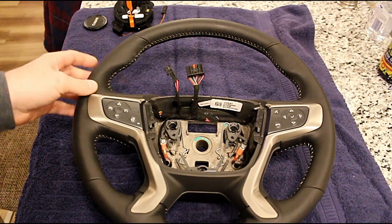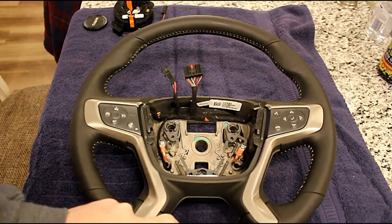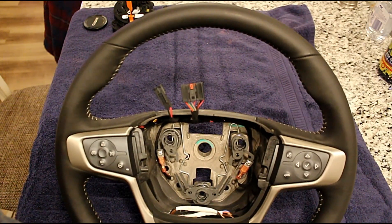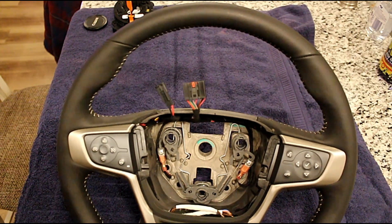I'm going to stain this first before I put it in the truck, just because it'll be easier to manipulate the wheel. Then we'll do an install showing how to remove that three-post airbag in the newer truck. If you have a 2018 truck, you may have a two-post or a three-post — you really have to check your equipment first if you're wanting to do this upgrade.